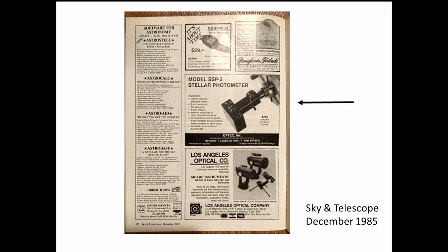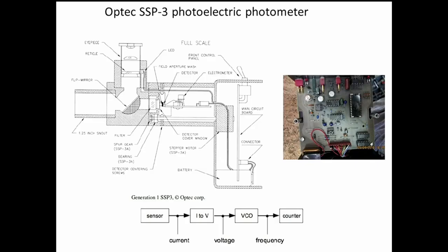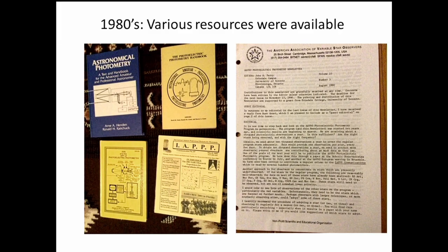The Sky & Telescope ad gives you some idea of the layout. On the far left is the nosepiece that goes into where your eyepiece would go in the telescope. At the top is an eyepiece with a reticle — a flip mirror directs the light up to the eyepiece so you can center the target star in the reticle, then you flip the mirror out of the way and the light path goes directly to the detector, which causes a readout to appear on a digital display. That's the number we record. On the right side you can see the back cover removed and a diagram of the electronics.